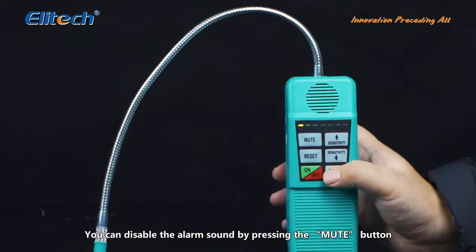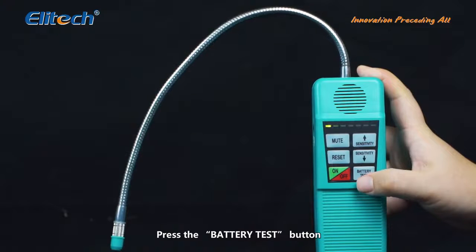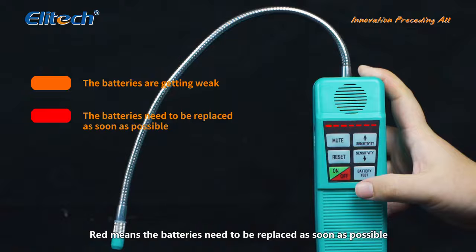You can disable the alarm sound by pressing the mute button. Press the battery test button to check the battery level from the power indicator light. Orange means the batteries are getting weak. Red means the batteries need to be replaced as soon as possible.